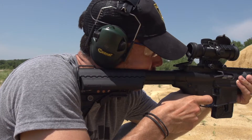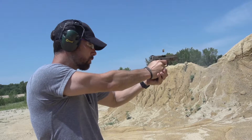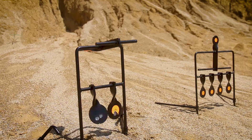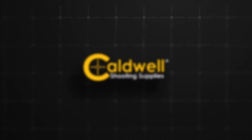A great instructional tool for beginners and an enjoyable target experience for even the most seasoned shooters. The resetting targets cater to airgun, rimfire, or handgun enthusiasts. The visual and audible feedback makes shooting a fun and more enjoyable experience for all. Make shooting fun again with a full line of resetting targets from Caldwell.